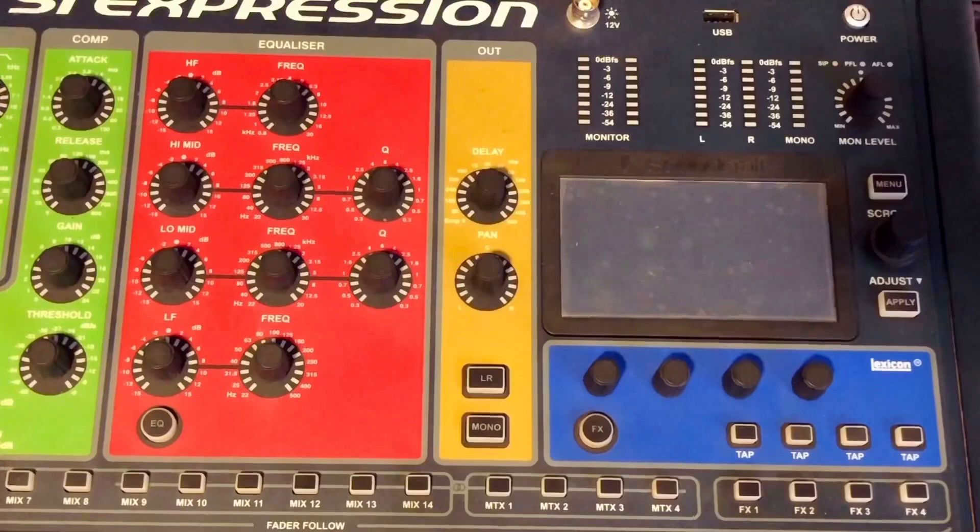Let's see if we have a firmware update in the SI Expression. If we have a firmware update in the SI, we have a boot up system. We have a console power on here. We press and hold this button.